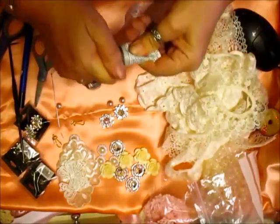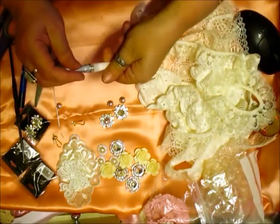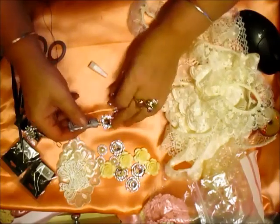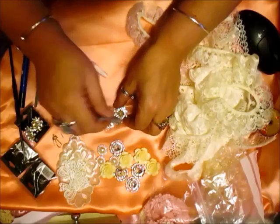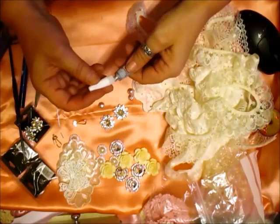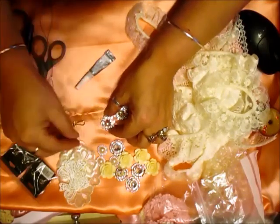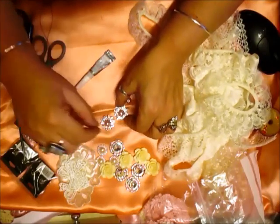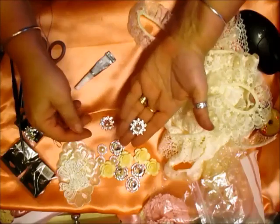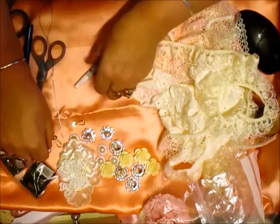I think we'll use the E6000. All you do is pop the glue in there, pop the lid back on. Don't get that on your hands if you can help it — if you do, wash it off straight away. And they're going to look fab. So right now we'll just let those dry and put those to one side.